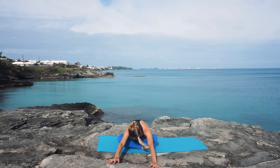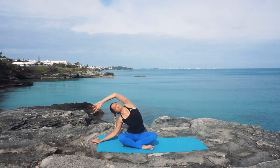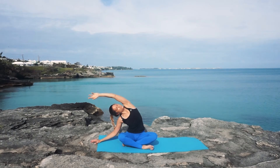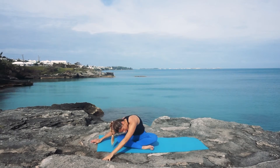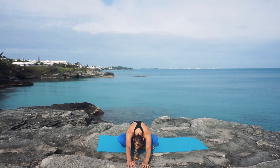Continuing to walk the hands like the hands of a clock all the way over to the other side, coming into a side bend for the left side of the body. Big inhale, exhale, and on your exhale, walking your hands out in front of you to come into a seated forward fold, reaching through the fingertips — every inhale lengthening through the crown of your head, and every exhale allowing yourself to sink into the stretch.